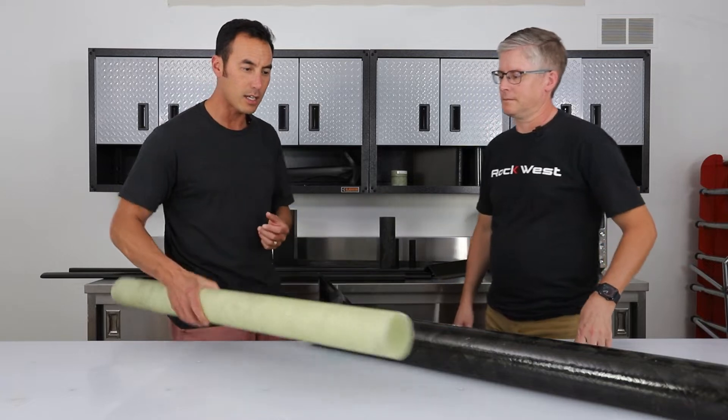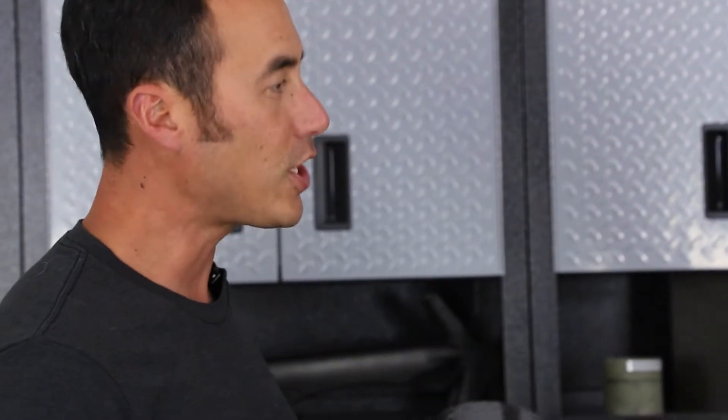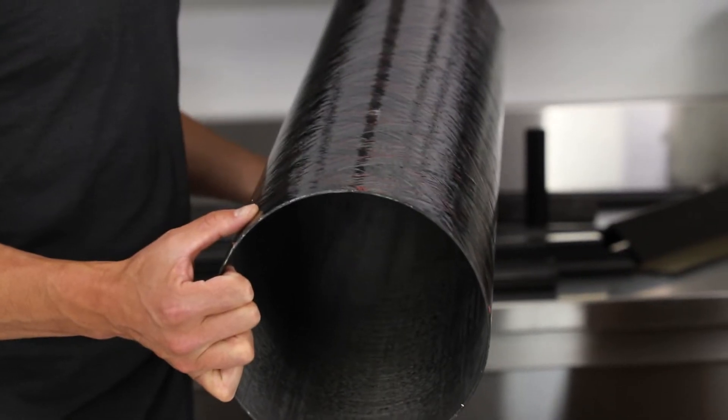Say I wanted to build a custom, maybe a 12-inch diameter filament tube that was 25 feet long — can we do that? Yeah, we can do that.